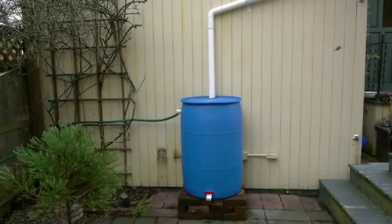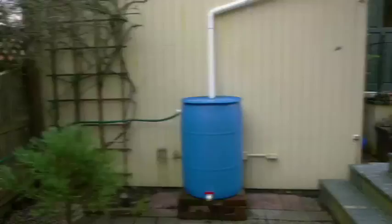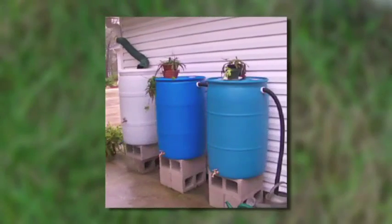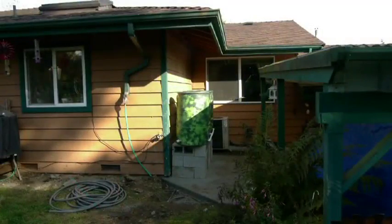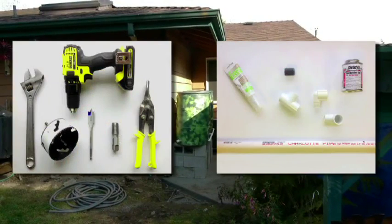Have you installed one rain barrel and would like to have greater capacity? One of the least expensive and simplest ways to do this is to connect multiple rain barrels in series. We are at an urban residence in Snohomish, Washington, where we connected two more barrels in an afternoon. These are the tools and parts you will need for this project — they will be explained later in the video and you can also print them out from our website.